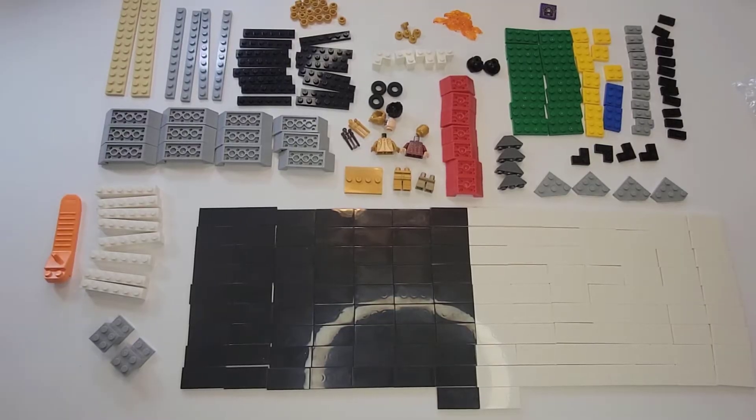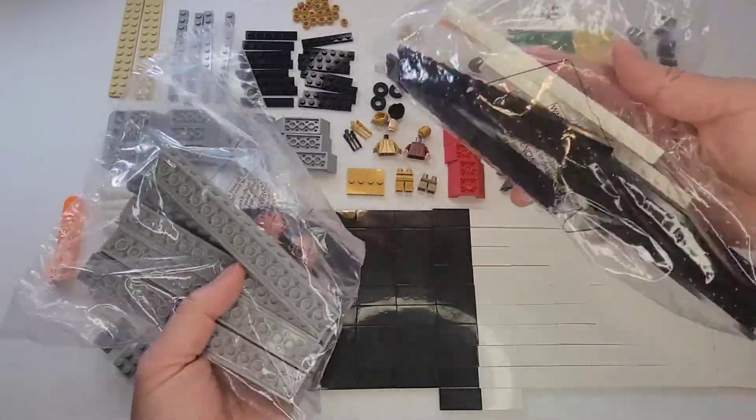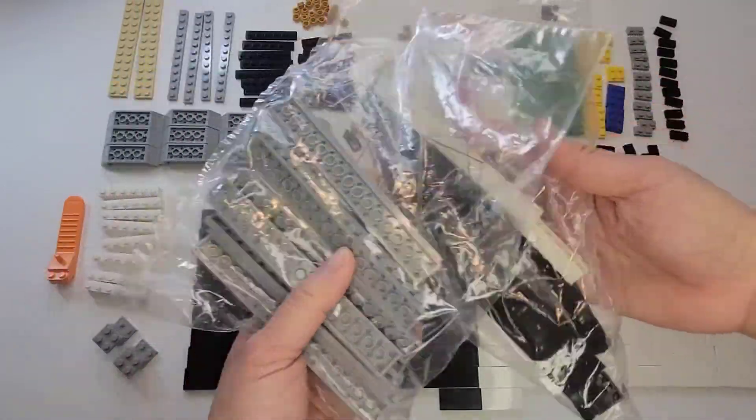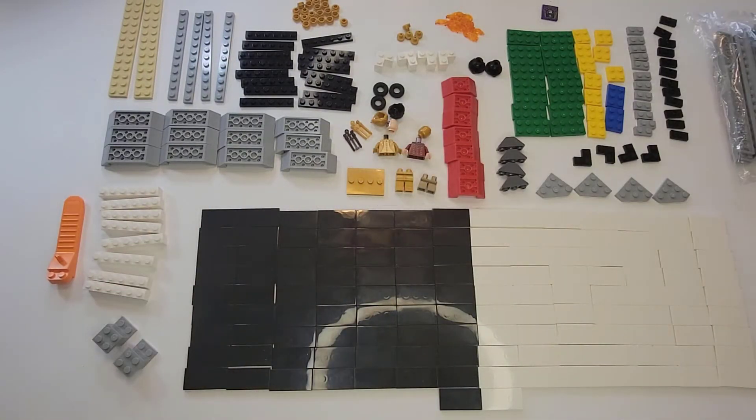Before I start building the Lego set, I want to show you what came in bag one. There were actually two bag ones that came in the box. I opened it up and these are all the pieces that came with it. When I looked at the instructions, it uses all these pieces from these two bags. There are no numbers on it, but it goes with the first bag. I'm going to build it and I'll show you what it looks like after I finish building bag one.